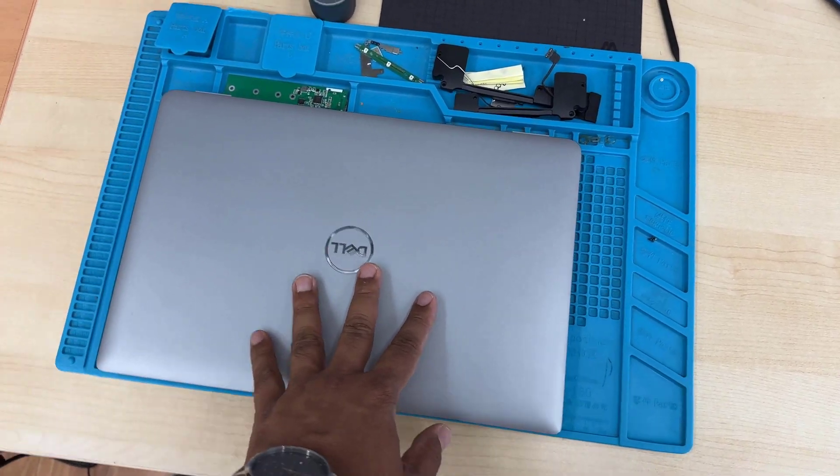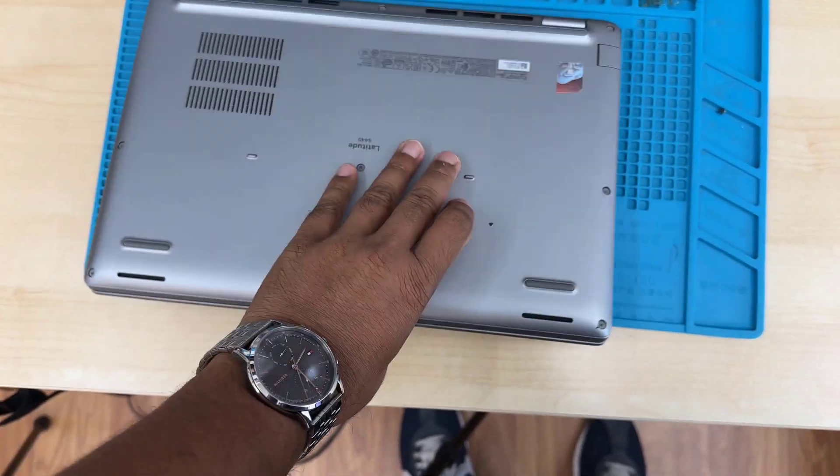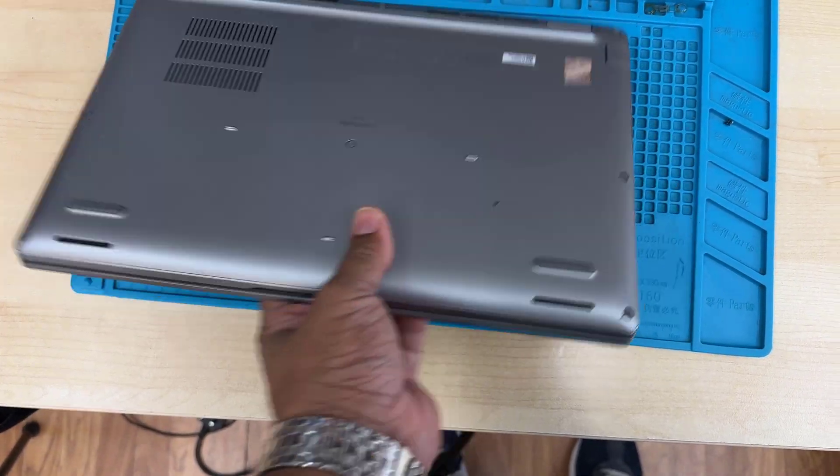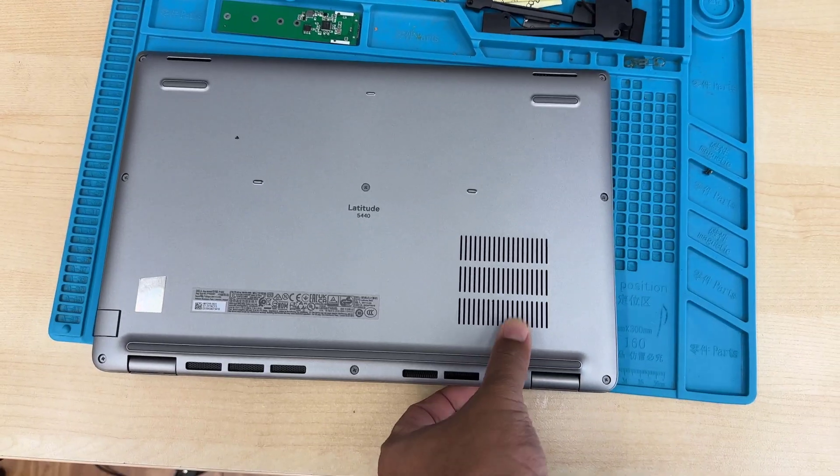This is the Dell Latitude 5440. Today in this video we'll learn how to replace the battery, the cooling fan — the CPU fan — and the RAM stick.